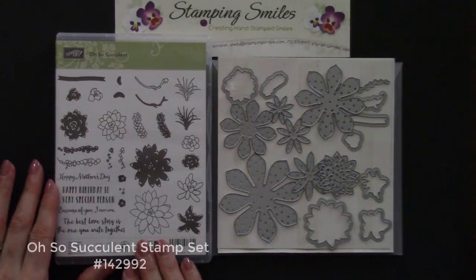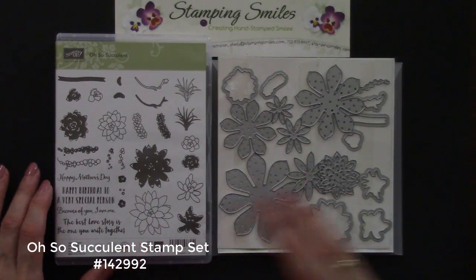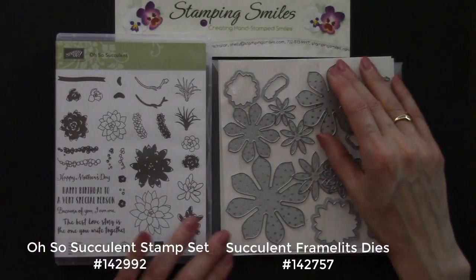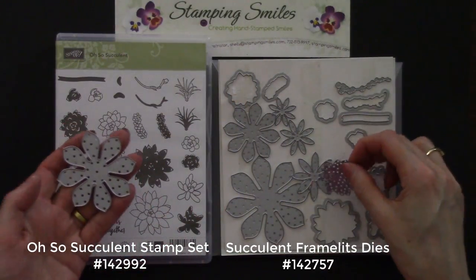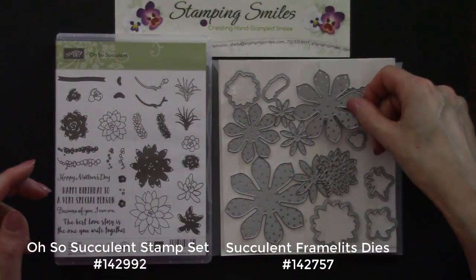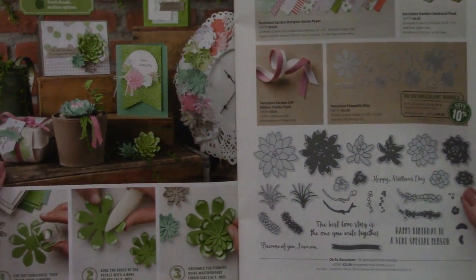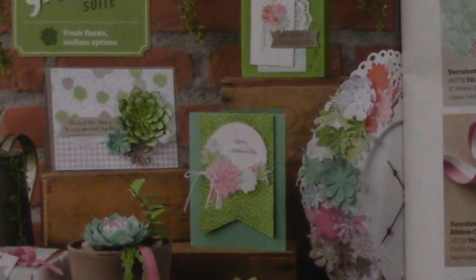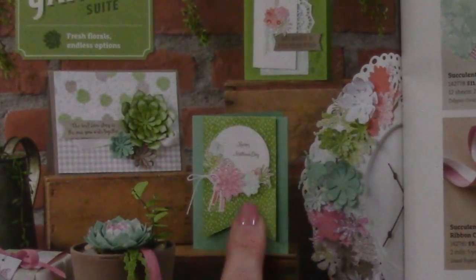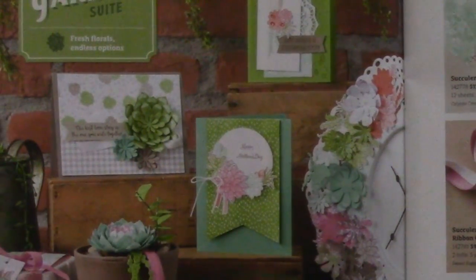Here's a closer view of the Oh So Succulent Stamp Set — aren't those some really pretty flowers? And then the coordinating Succulent Framelits dies. There are so many! When you look at the 2017 Stampin' Up! Occasions catalog, the samples using the Oh So Succulent are really pretty. They stamped an outline image and a fill, doing the outline in a darker pink and then a lighter one.